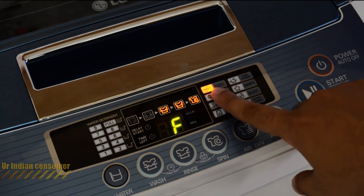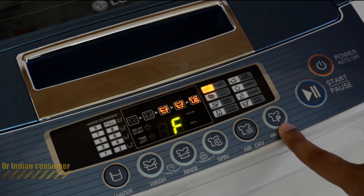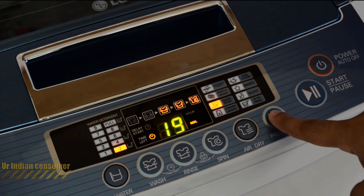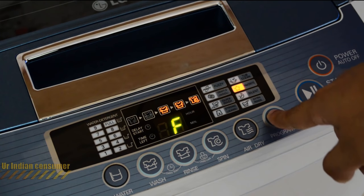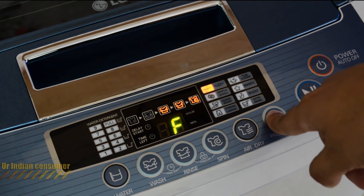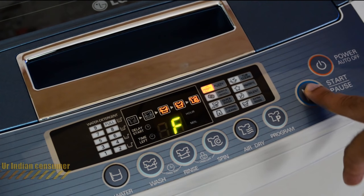Taking a closer look at the panel, you'll see the fuzzy option, with rinse, spin, and air dry on. You can change the program by clicking the program button. Available options include gentle wash, quick wash, strong (for jeans), extra rinse, silent, favorite, and tub clean. I generally use the fuzzy option for regular use.